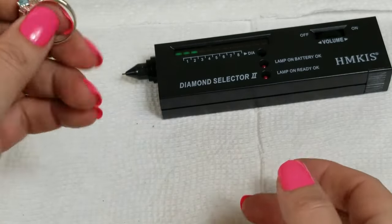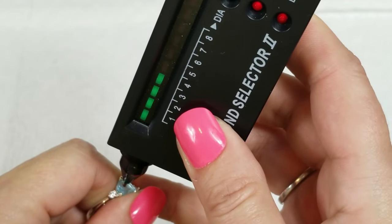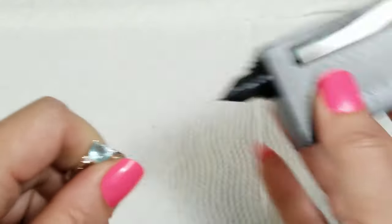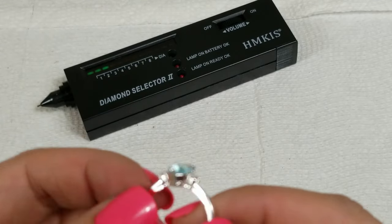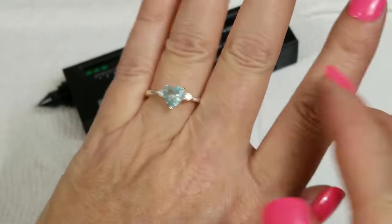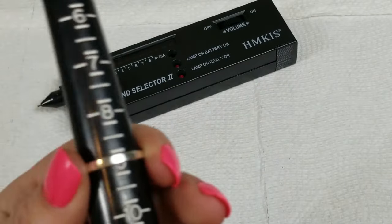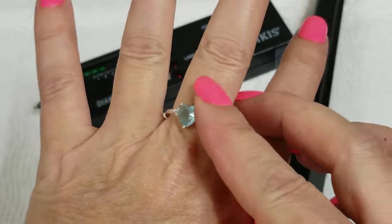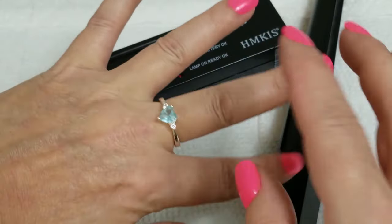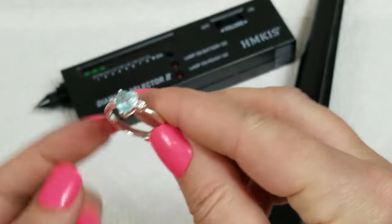This one is cute too — I didn't test it. It's glass too, that's pretty. It's a size nine. On this one we will do five dollars.